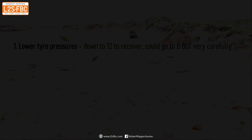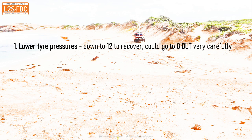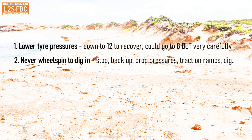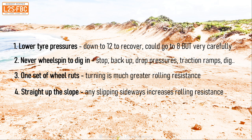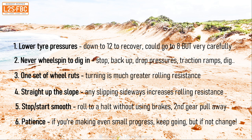A summary of the techniques used. First: lower tyre pressures — I started at 20 and went down to 12 to recover; could have gone to 8, but then you've got to drive very carefully so you don't run a tyre off the rim. Second: never wheel spin — if it looks like you're spinning, stop, drop your tyre pressures, dig out, do something, but never spin yourself in. Third: make yourself one set of wheel ruts — minimize turning because four wheel ruts means much greater rolling resistance. Fourth: try to go straight up any slope, because slipping sideways gives you in effect four sets of ruts. Fifth: be very smooth with stops and starts — roll to a halt, don't use the brakes, and use second gear to pull away. And finally: patience — if you're making tiny bits of progress, keep going; if not, change your approach.